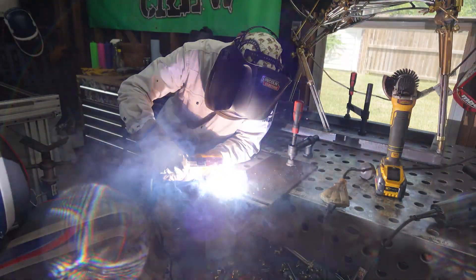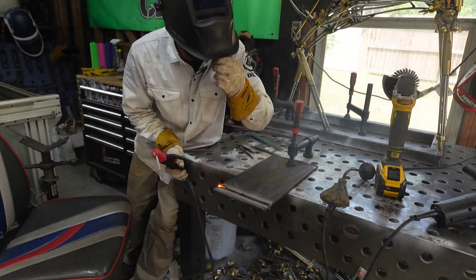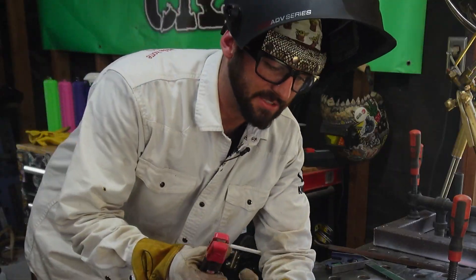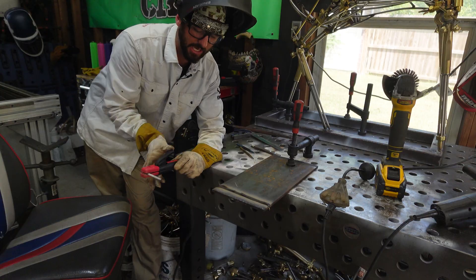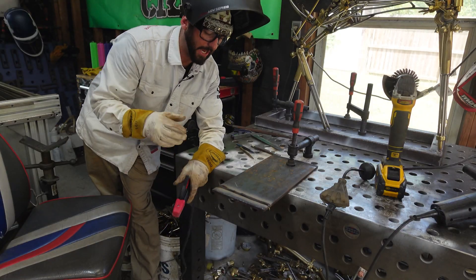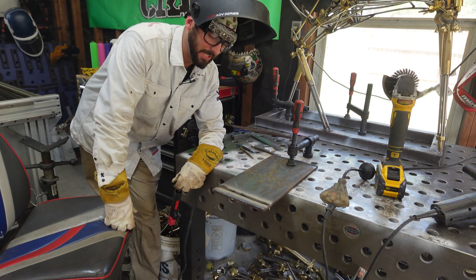All these things to check yourself and weld a straight line take time, as does the practice it takes to know what to look for. The moral of the story is: you can't weld what you can't see. If you're not comfortable, your body isn't in the right spot — you can't see. If you don't have the right hood, corrective lenses, or shade — you can't see. If you don't have a good line or guide to follow — you can't see. That's really what it comes down to.